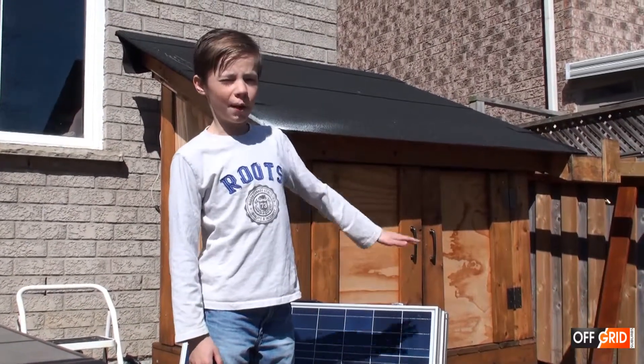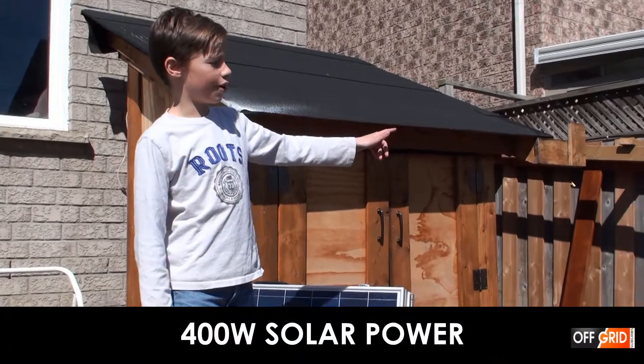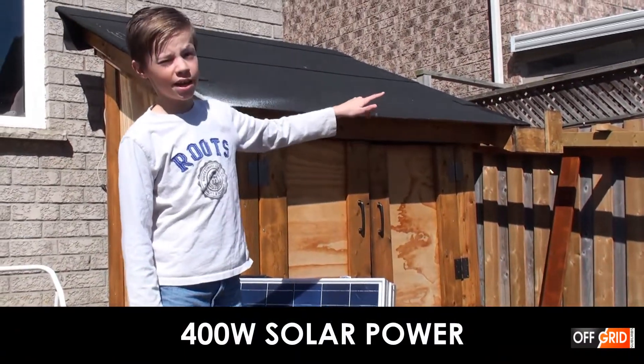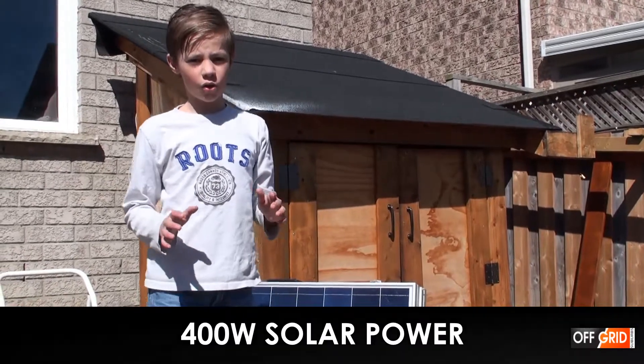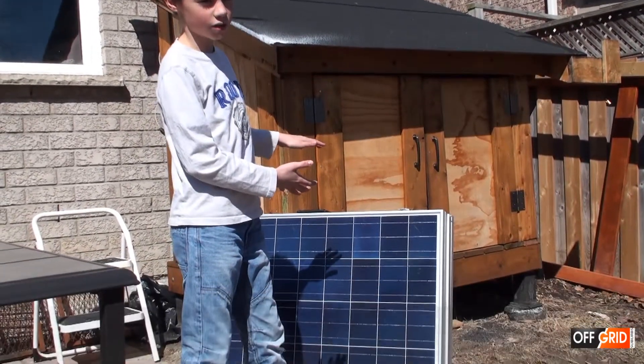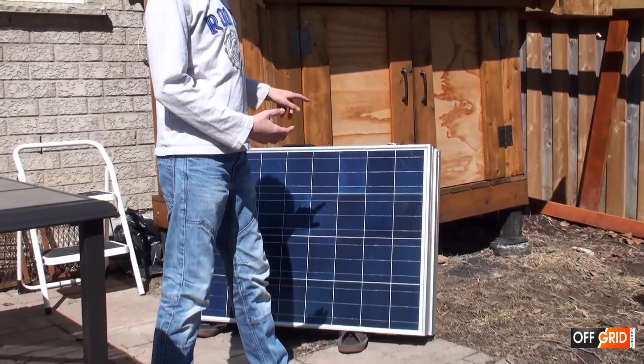We stick it on the roof by using that frame over there, and everything together — the roof and the frame — is at a 30 degree angle. Then we stick on the two suitcase solar panels. Each of them are 200 watts.